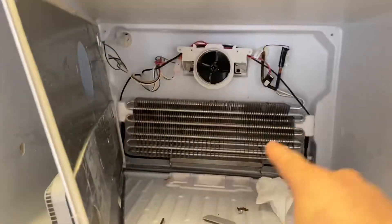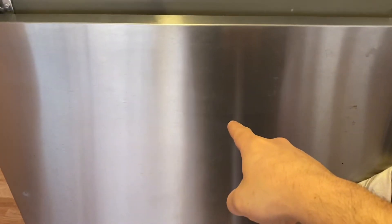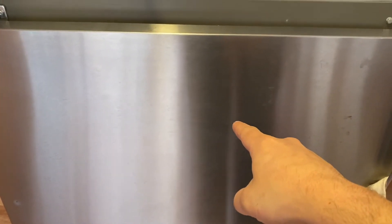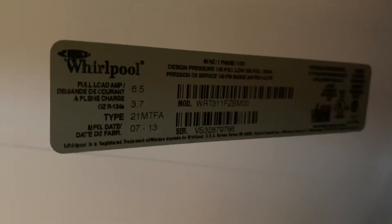The symptoms here: the freezer is staying nice and cold at zero degrees, but the fridge is at 44 degrees, which is too warm and unsafe for food. There's the model number: WRT311FZBM00.